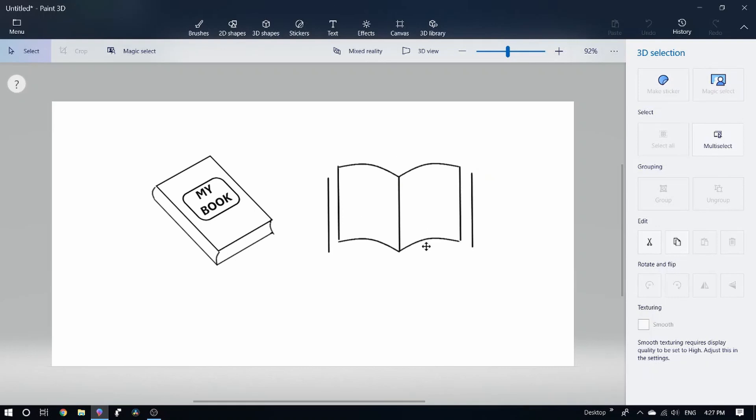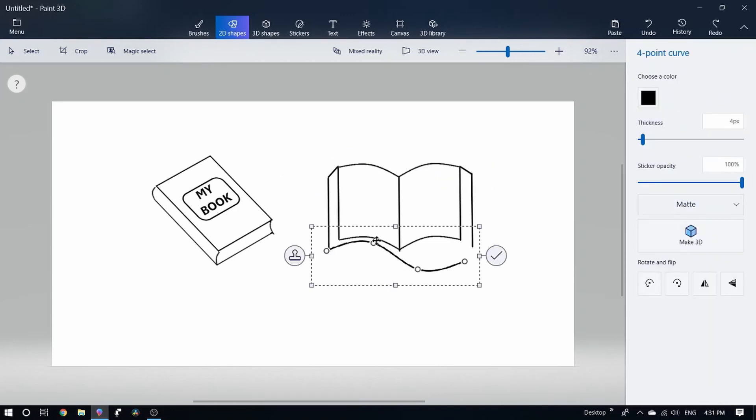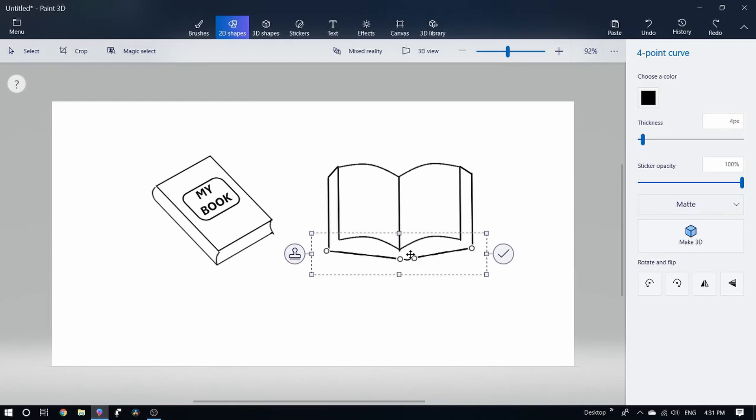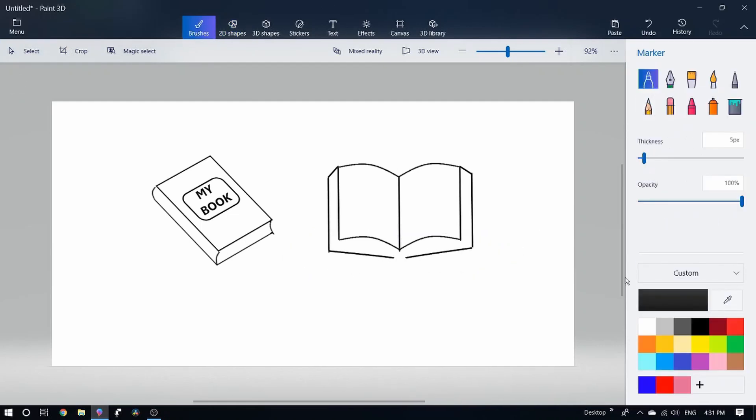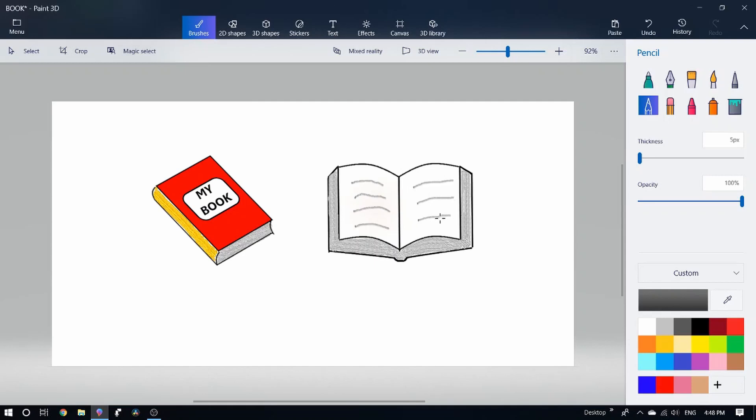Let's add the 4-point curve. Then we're going to attach the Legs to the edge. Now we have to color the book — press the oil and adjust the caviar thickness. We can color it. The book is ready. Thank you.